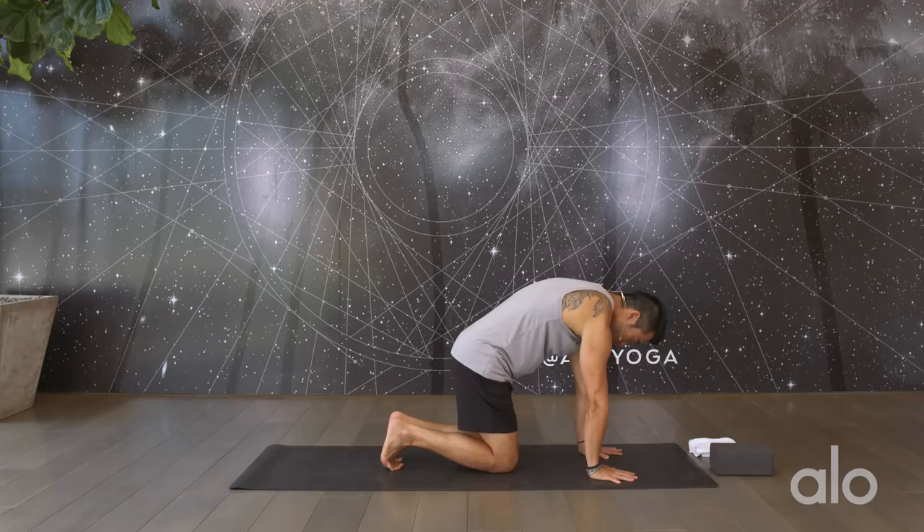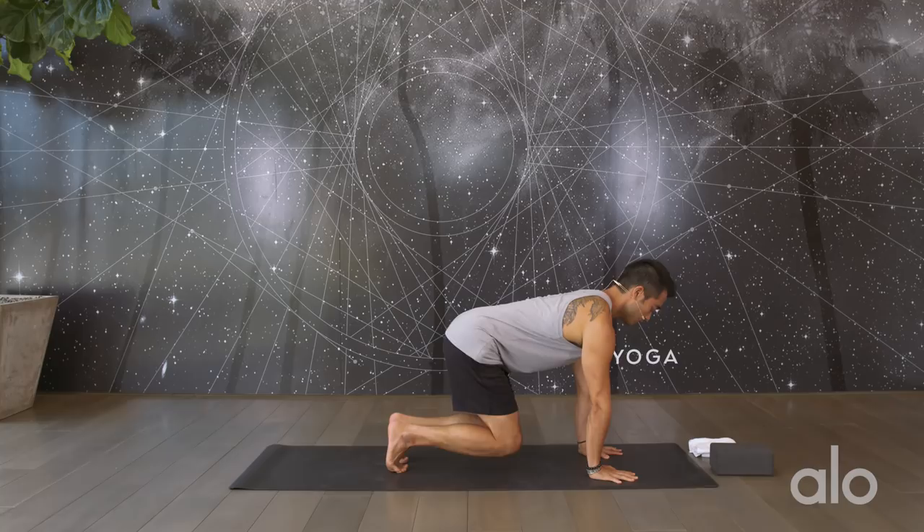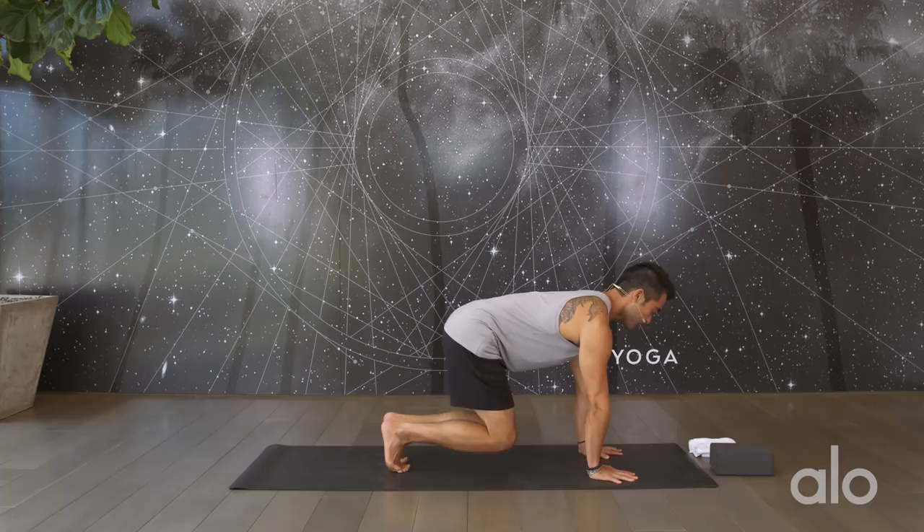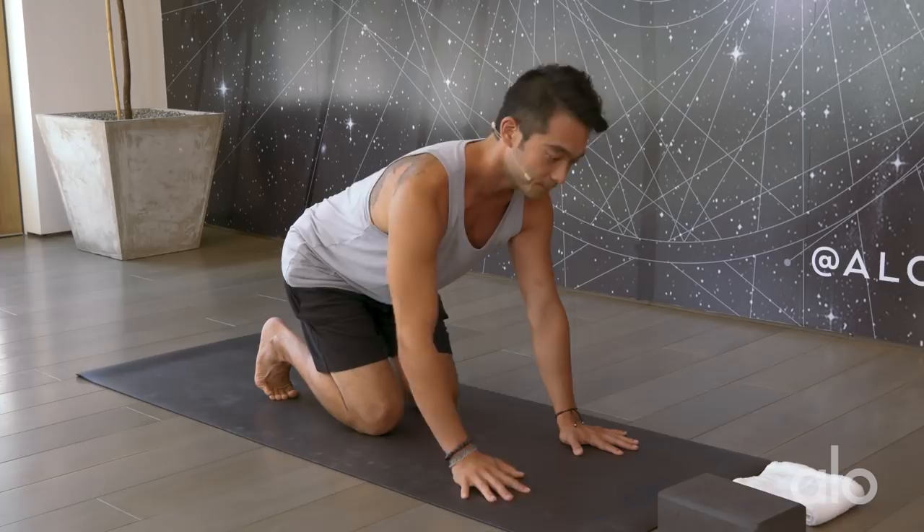So keep the head lifted and then let's coordinate. Tuck the toes. Hover the knees. Hold it here. This is okay. Lift up a foot. Squeeze the knee in. Come back. Set it down. Do the other side. Pull the heel in. Squeeze the knee in. Come on back and set the heel down. Alright, take a break. Come on down.